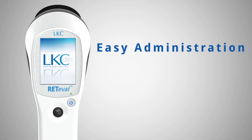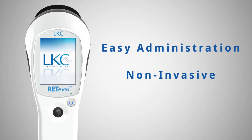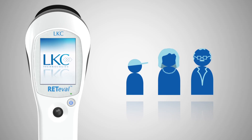Administration is easy for the doctor's staff. The entire process is non-invasive, taking just a few minutes per patient and yielding instant results. The test can be performed by the current staff with minimal training and disruption. The procedure is accessible to a wide population including those with cataracts and small pupils.